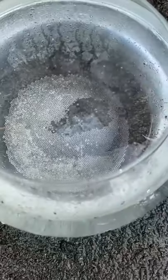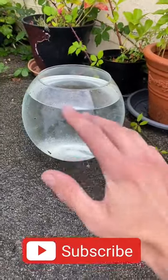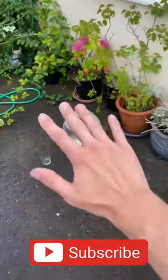Right now you can kind of see them, but when they grow from this big to this big they'll go completely invisible. Let's check back on them tomorrow.